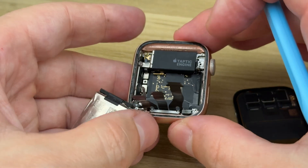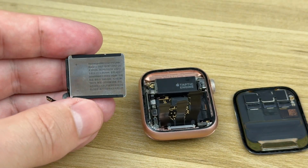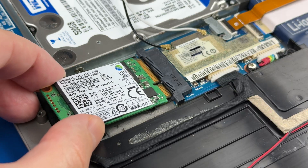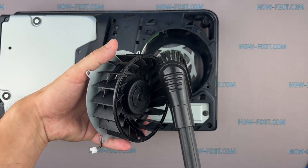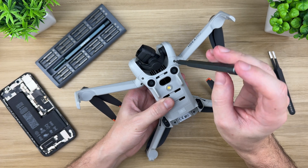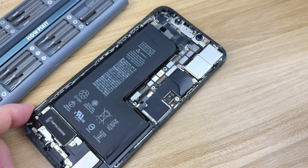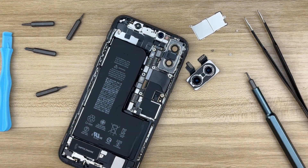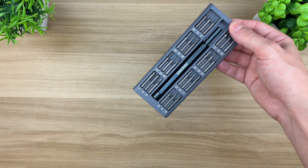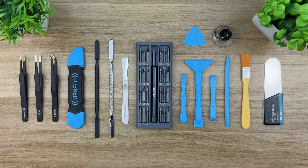You might be surprised to hear this, but most DIY electronics repairs — like replacing a smartphone screen or battery, swapping out a laptop keyboard or upgrading an SSD, cleaning and reapplying thermal paste in a game console, or fixing a broken drone — can be done at home, even without professional electronics repair skills. You don't need soldering skills or an expensive pro toolkit to get going. All you really need are some precision screwdrivers and a few simple tools. I've dropped the links to everything in the video description below.